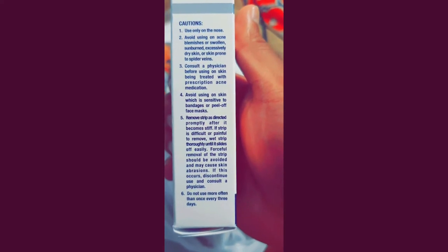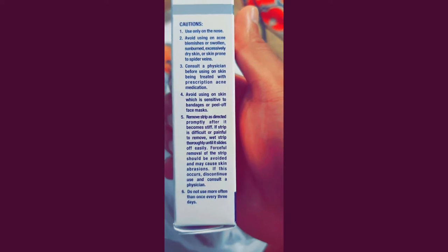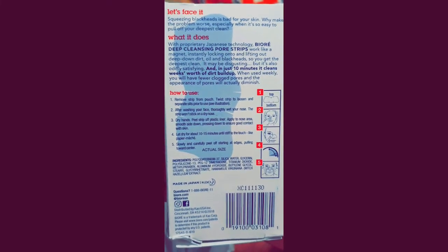There you go — the Bioré strip. Either my nose is too big for this strip, or my nose is too big. You know what I'm saying? Let's get back to the box. These are the instructions on how to apply it on your nose.